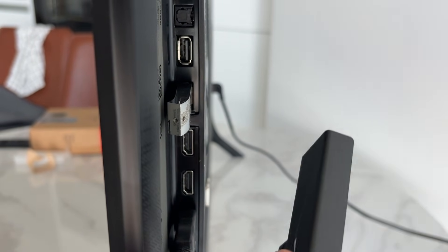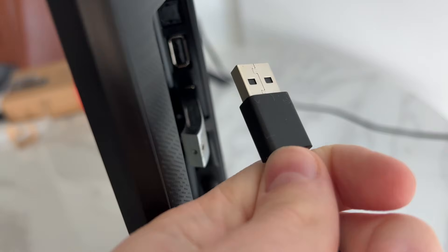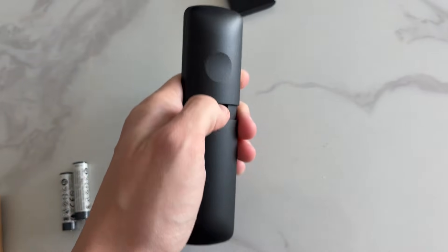Plug the TV stick into an HDMI port on the back or side of your TV. If it won't fit, use the HDMI extension. For power, if your TV has a USB port you can plug the cable in there, otherwise use the wall plug that came with it.